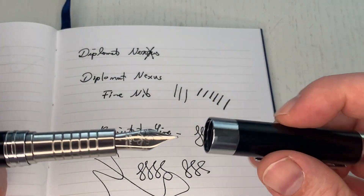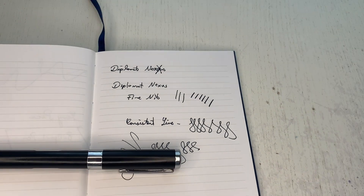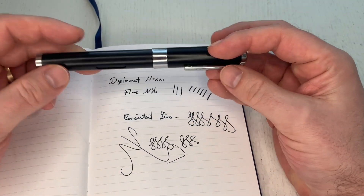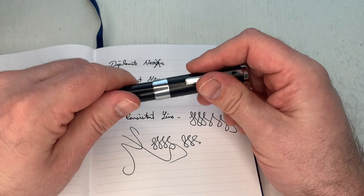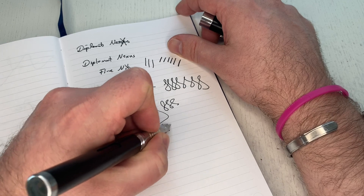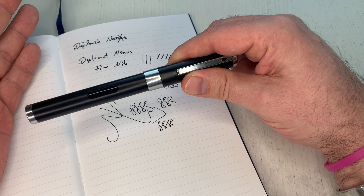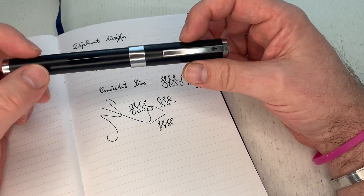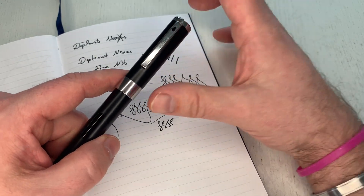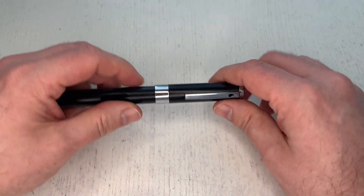Beautiful — one of the best steel nibs out there. I always go as far as saying that Diplomat nibs — which are essentially Jowo nibs, perhaps with special quality control — always write absolutely fantastic and flawless. I personally believe that Faber-Castell and Diplomat, maybe together with Lamy, make the best steel nibs out there.